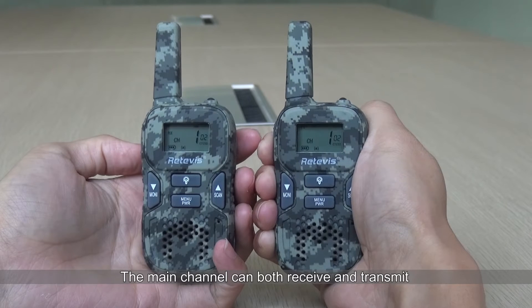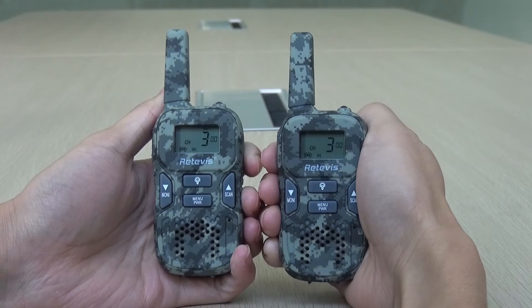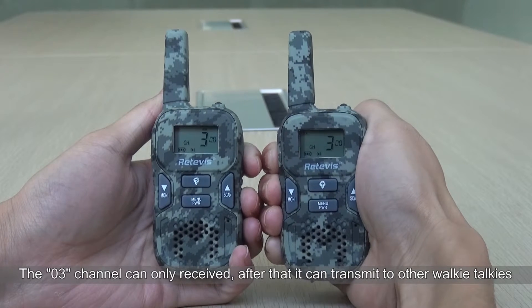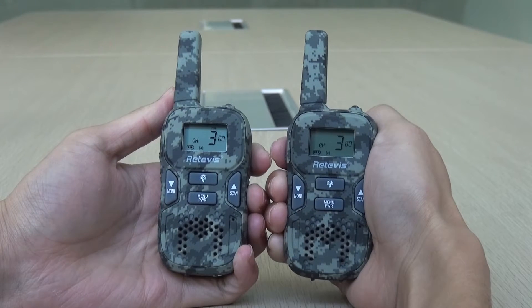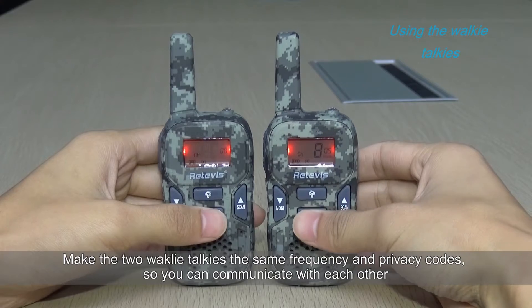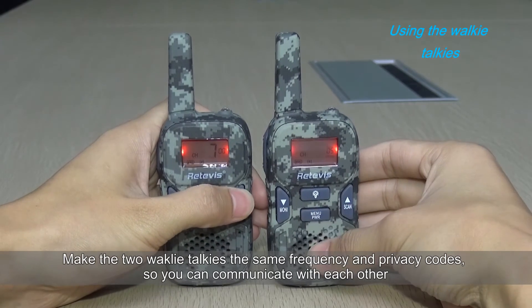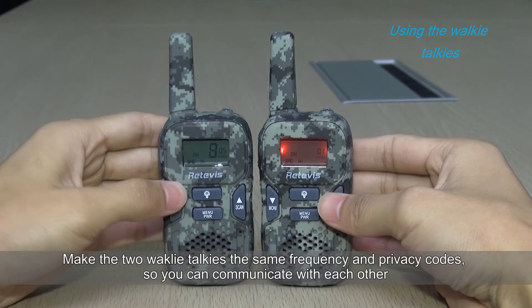After setting up, it can transmit to other radios. Make the two walkie-talkies the same frequency and privacy codes so you can communicate with each other. Press the PTT to talk.